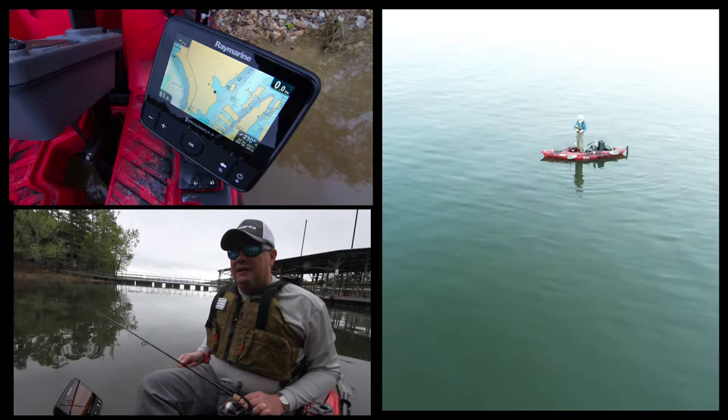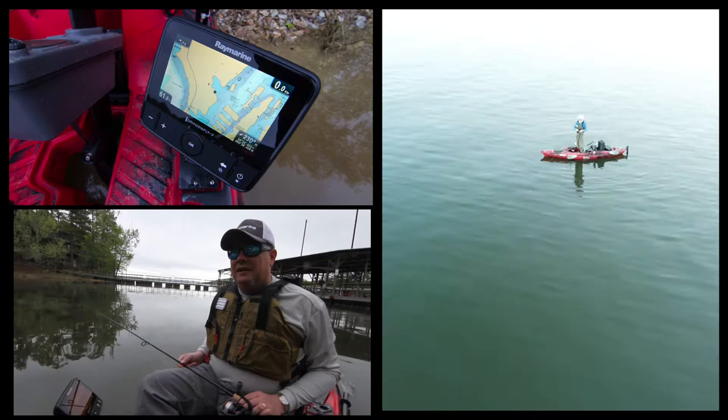The down vision you're going to use primarily for finding structure, looking for brush, looking for objects on the bottom. The high conical chirp is great for finding fish in the water column. They're all built into the transducer supplied with the system, along with a water temp sensor — so it's got everything you need to fish.